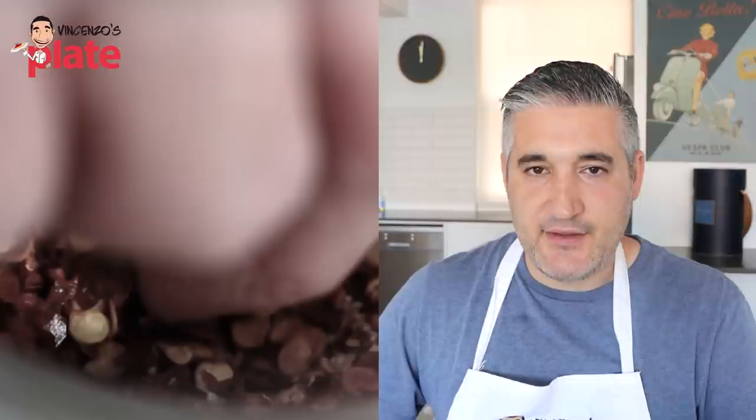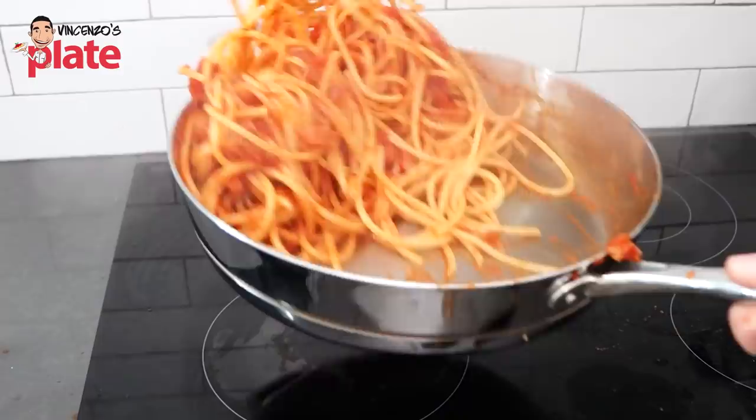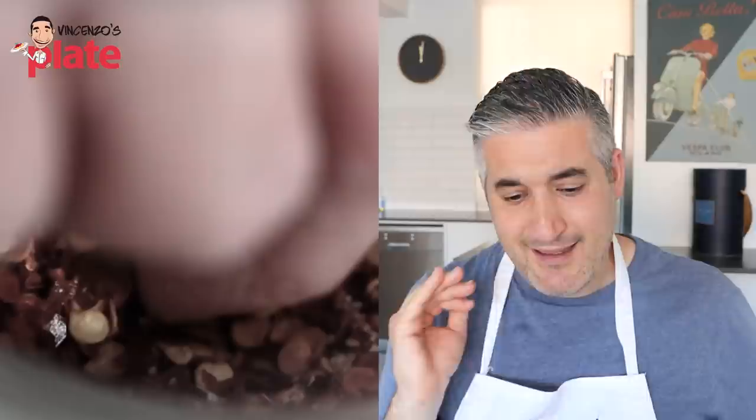Amatriciana requires nice, beautiful peeled tomatoes or fresh tomatoes. He's using tomato paste. I'm sure it's going to taste good, but you don't need tomato paste — you just need a beautiful, fresh, crushed tomato like Donal did before. Peeled tomatoes, beautiful. I've got a video on my channel where I show you how to make the perfect bucatini amatriciana.